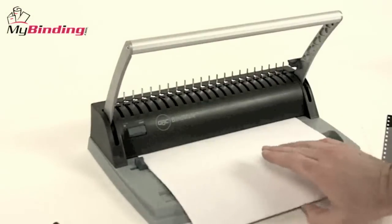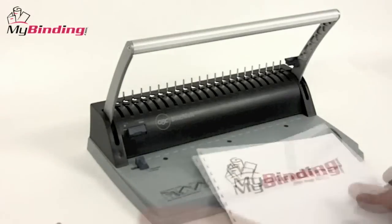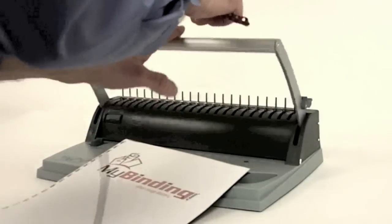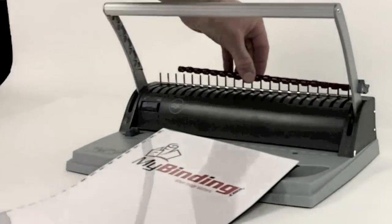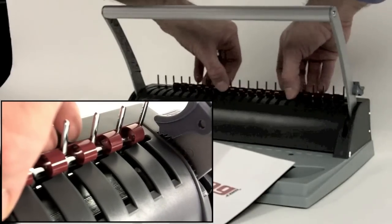When all your covers and document proper are punched, you're ready for the binding. Select the most appropriate size plastic comb for your project. You set the plastic comb on the metal teeth on the top of the machine. Once threaded on the metal teeth, be sure to slide the comb just to the left so the underteeth grab.